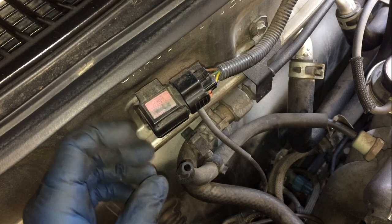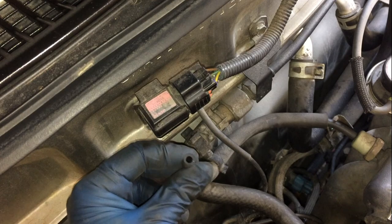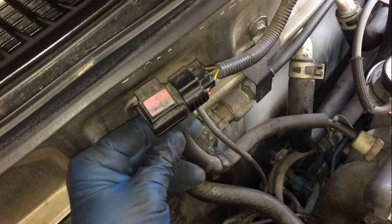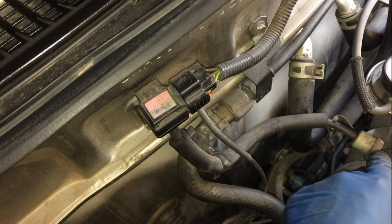I knocked off the MAP sensor while working in this area — this is the MAP sensor. If it's disconnected the vehicle won't start; it'll just shudder and stall. So if you accidentally did this while working in this area, just push it right back in. You can see it connects right to the intake.